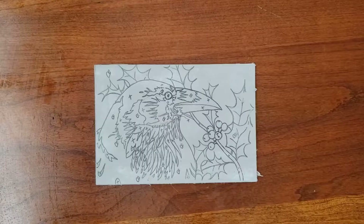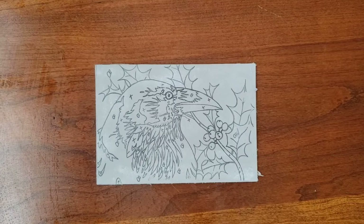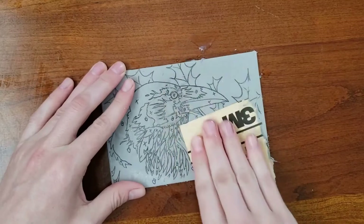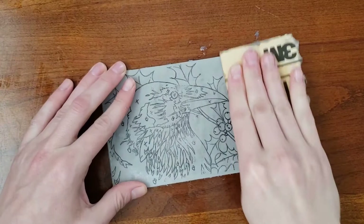At this point, the block is ready to cut. If you are unhappy with how your image transferred, you can apply a little water and sand the image off. I'm using the same 150 grit I used when I initially sanded the block. At this point, we still haven't altered the surface of the linoleum in any permanent way.